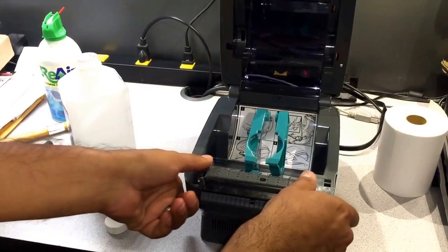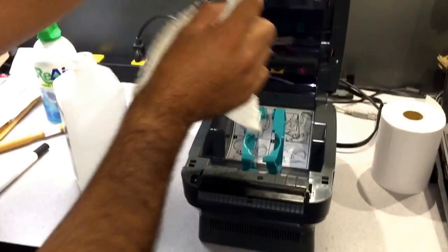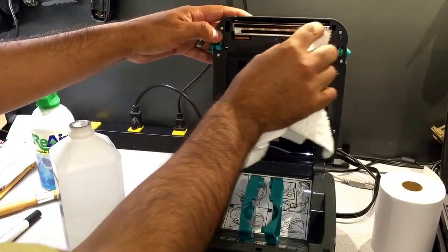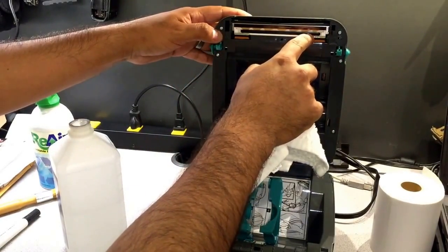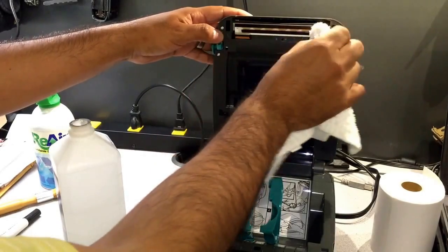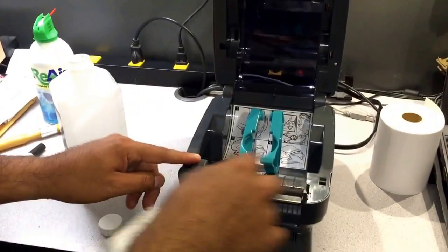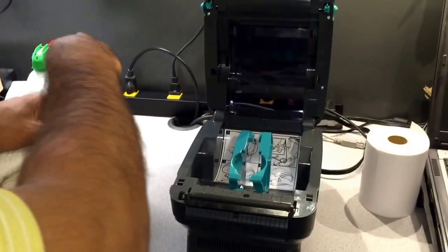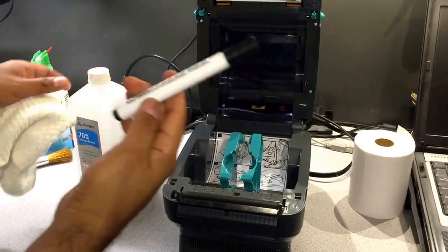Some of our customers, after printing so many labels, start getting white vertical lines. You can fix that by cleaning the thermal head — make sure there is nothing on it. If there is debris deposited on the thermal head, you're going to start getting those lines, so make sure it's nice and clean.